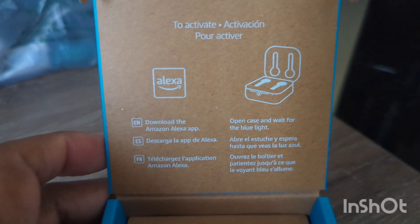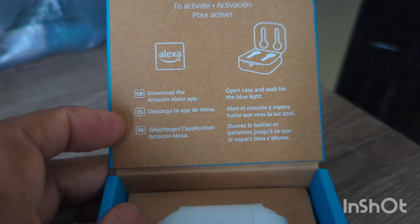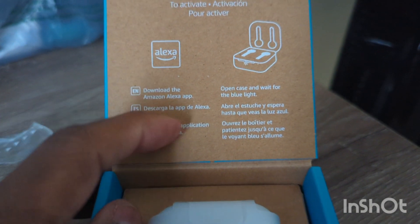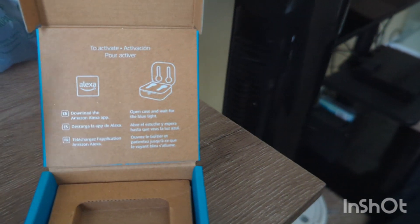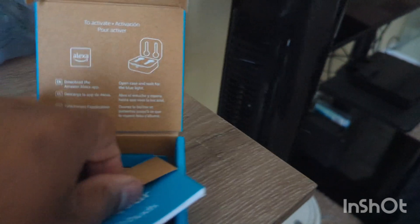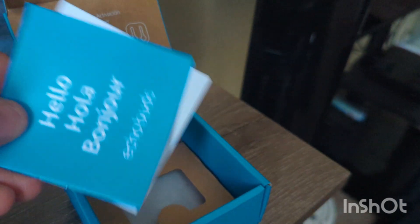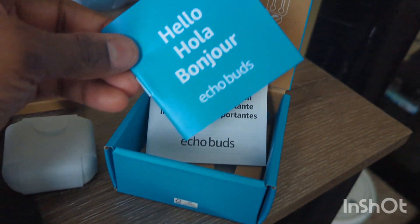We're opening this up now. When we open the box, we're greeted by a card that says to activate it: download the Amazon Alexa app. That's also shown in other languages. It says open the case and wait for the blue light. I'm taping so I won't be able to show you exactly what happens during setup.